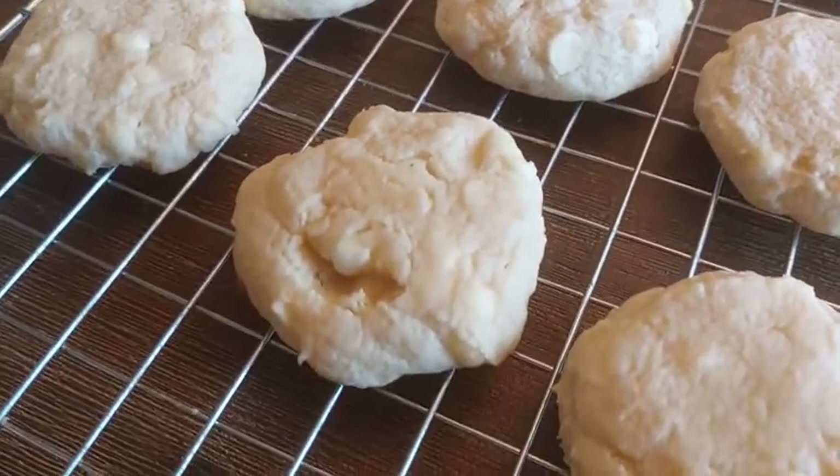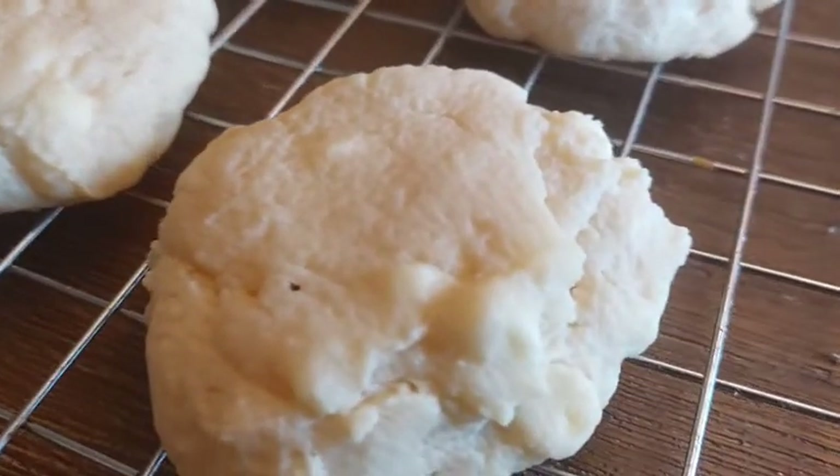For our first recipe, we will make cream cheese and white chocolate cookies.